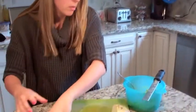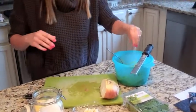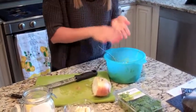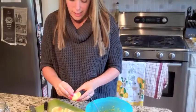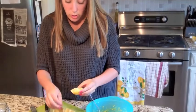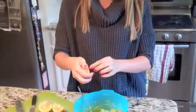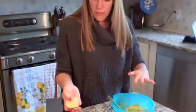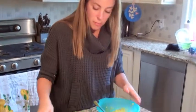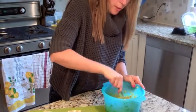A little bit of salt — kosher or sea salt. Mix. Then a little squeeze of lemon. Take the seeds out before you actually squeeze, because you don't need anybody biting into that. Just about a quarter of a lemon — not even, really maybe a tablespoon of lemon juice.